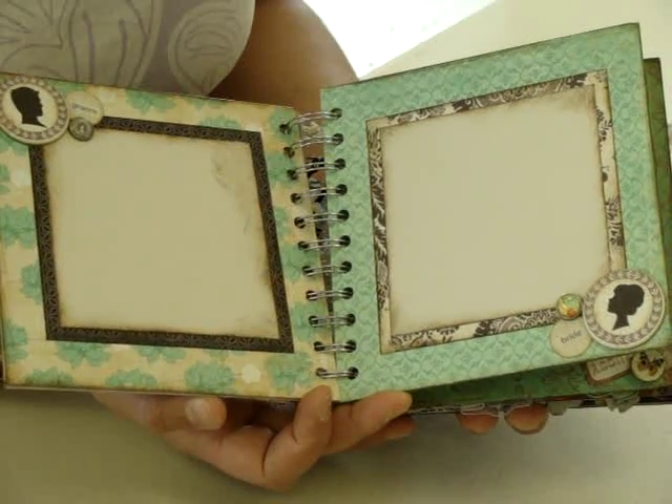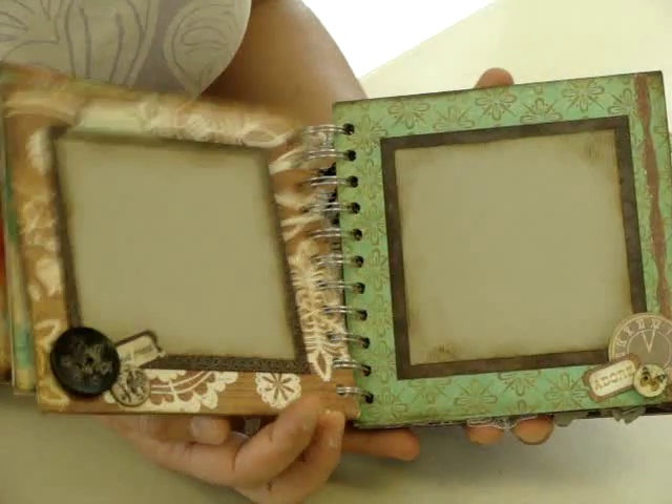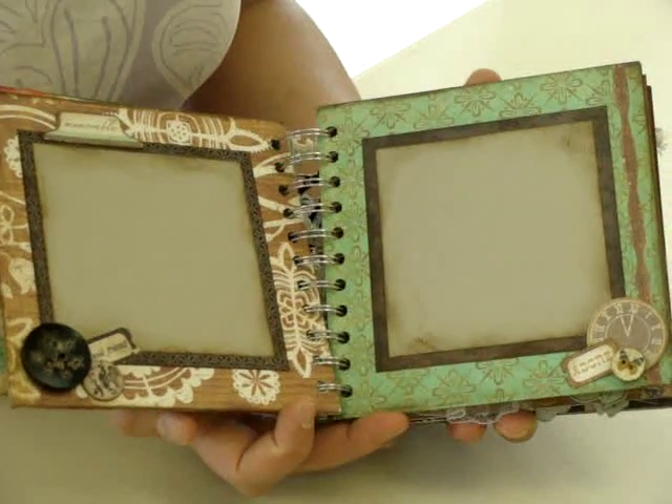It's a great little gift — it could be for a bride and groom, or even for the mother of the bride, like a brag book.